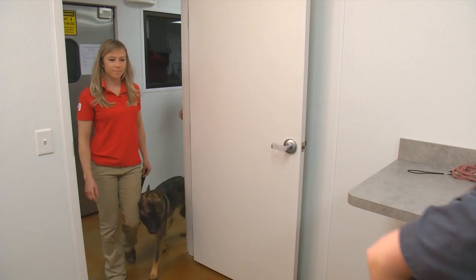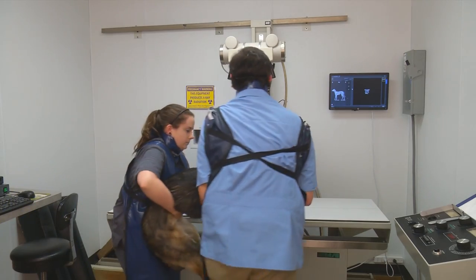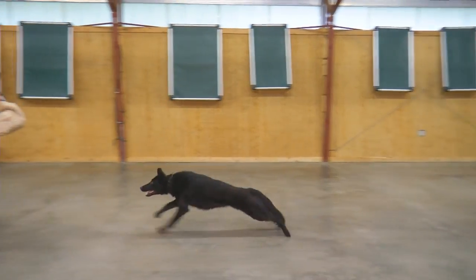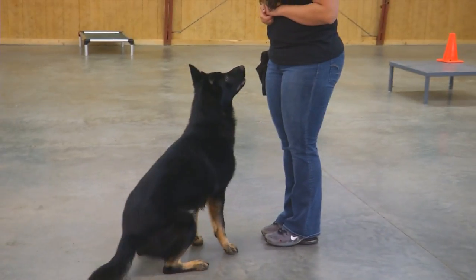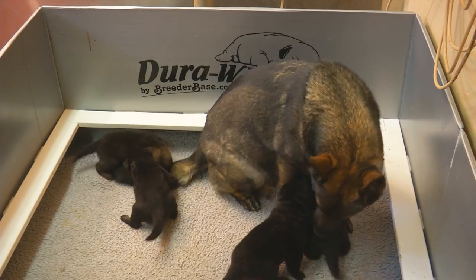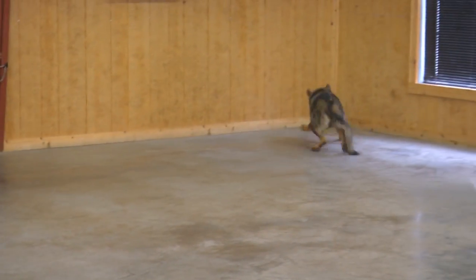We x-ray every one of our dogs when they're at age appropriate. We x-ray for multiple reasons. One, we want to guarantee that the dogs we're developing and training are going to be physically sound. We're also x-raying for breeding purposes, to know which of our dogs that we're developing have the potential to be breed stock.